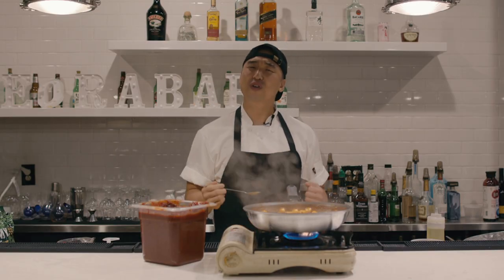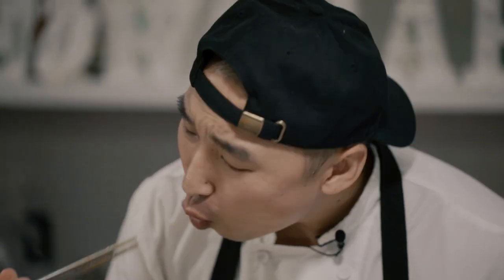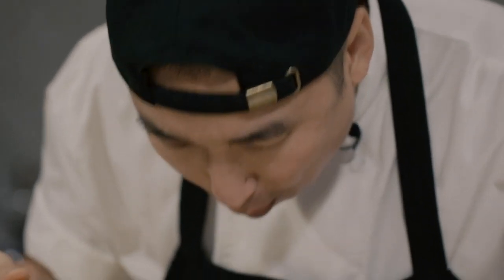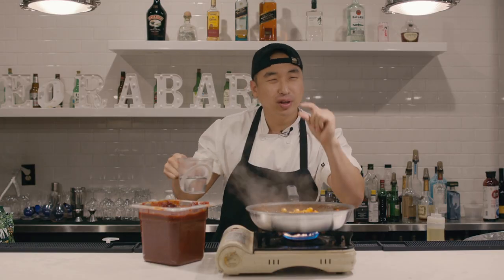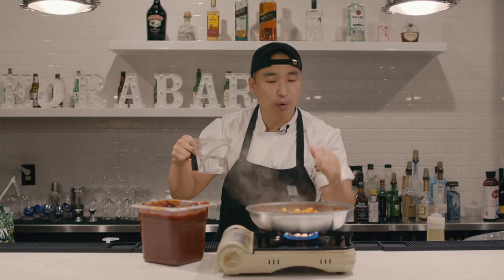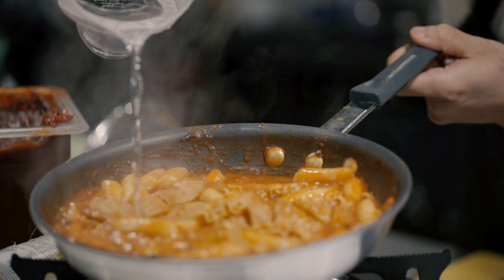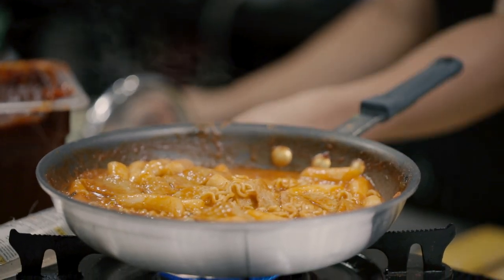Gonna taste this sauce real quick — oh, it's fire, it's fire! I've been boiling a little bit too long, but two cups of water was perfect. If you feel like you need more, just add a little bit more — depending on your heat it's always going to change up.